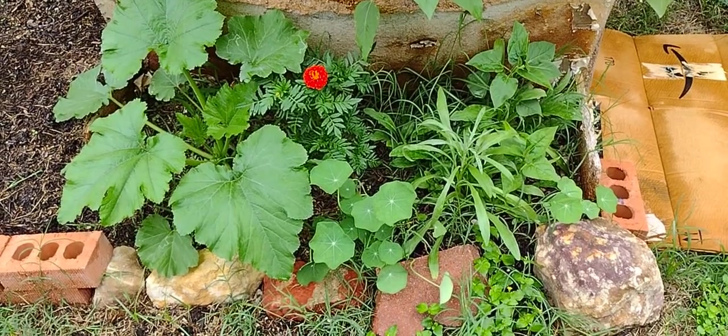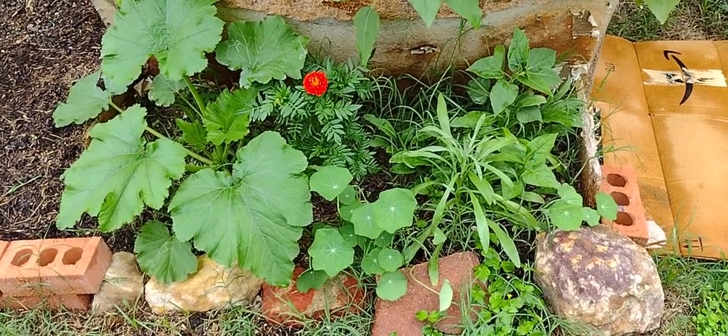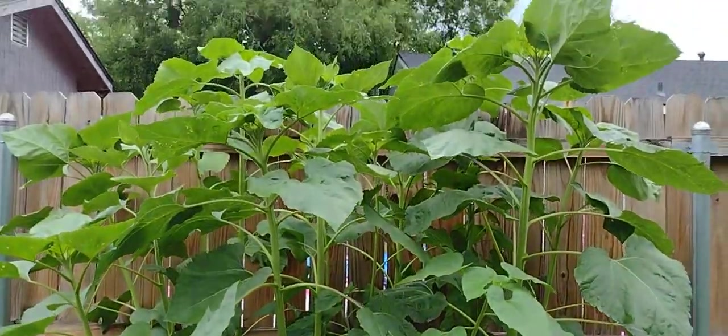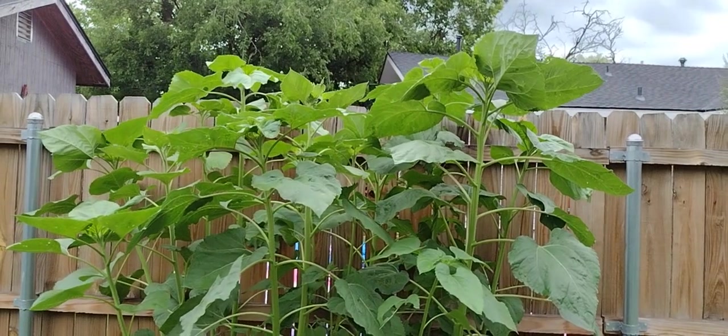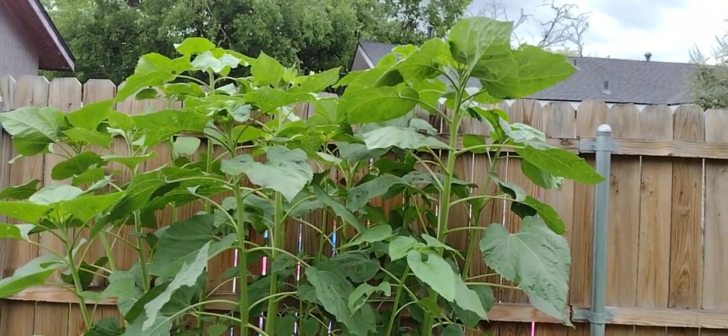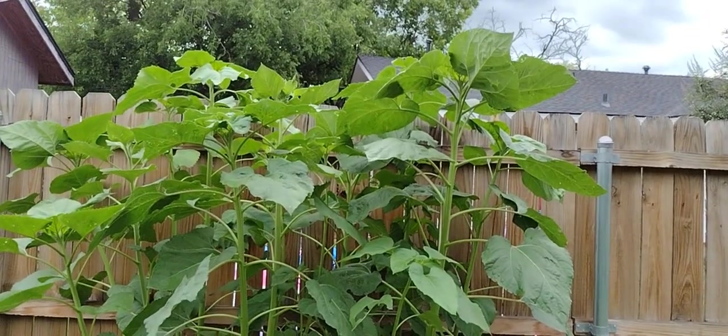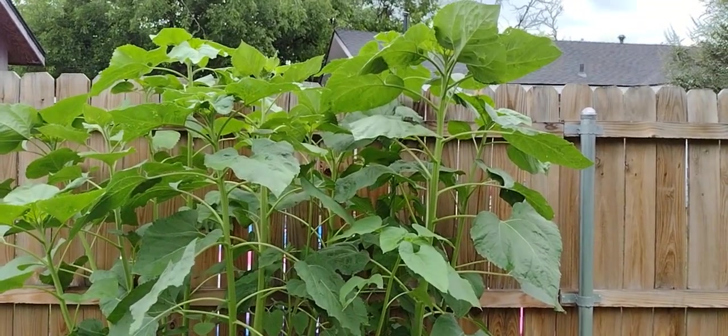I have flowers planted down here and a zucchini on the left. These are the sunflowers from Grace and Fire — they are over the fence already. I would say they're at about a little over six foot, about six and a half foot, because the fence is six foot.